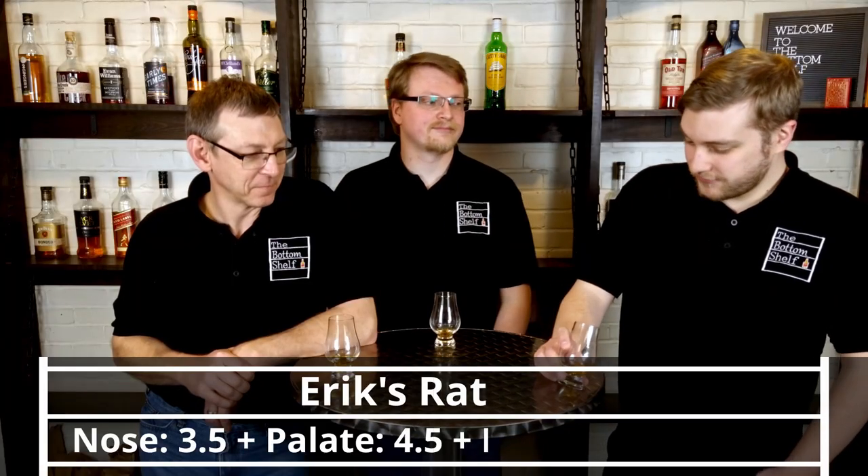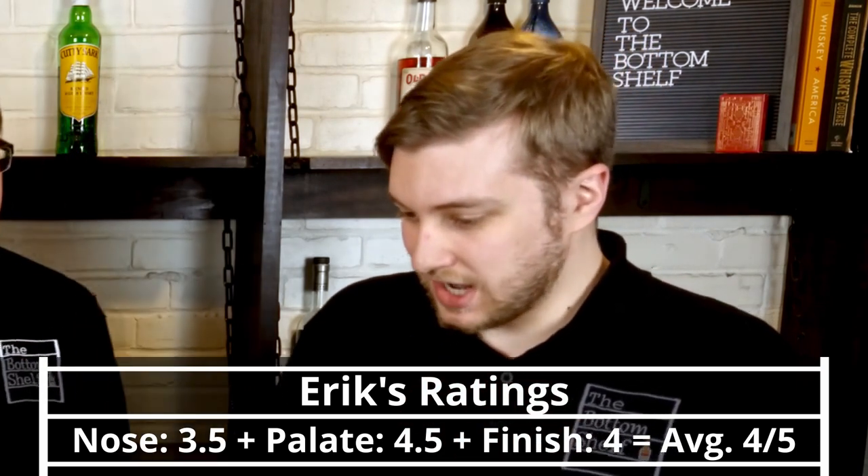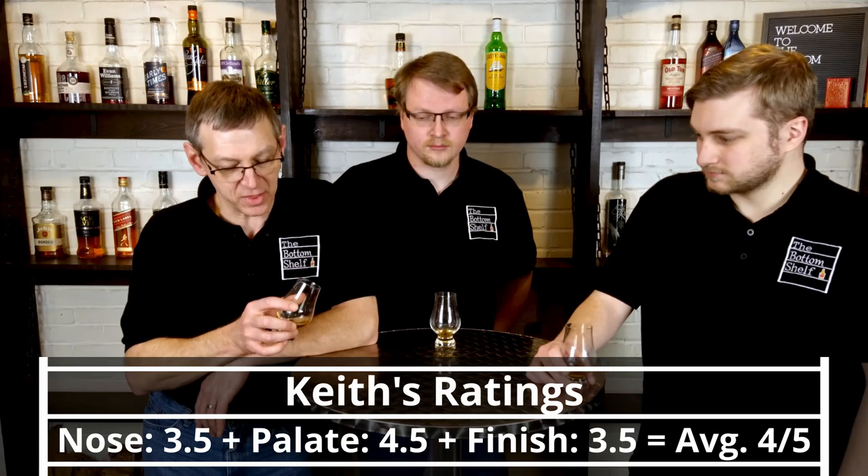Moving on to finish. I think you guys keep saying the nose is the weakness, but I think it's the finish. I agree the finish could be the weak point. I'm going to give it a 4 on the finish — I appreciated the finish more with water, which brought it up. Before water I would have given 3.5; with water, a 4. It's more complete, more lasting, more vibrant with water.